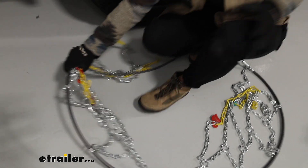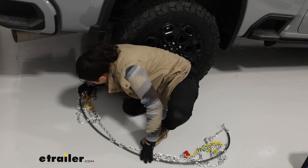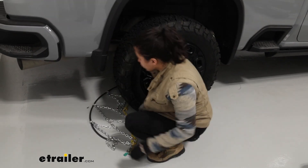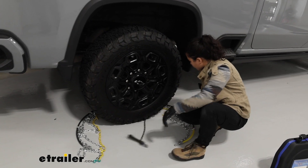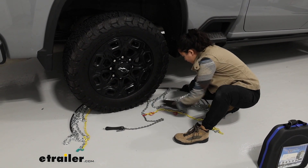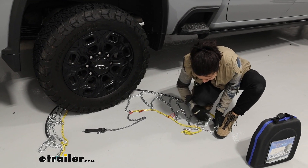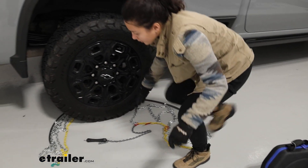With that looking good, we're going to grab half of our chain and throw it around the back of the tire. Then we're going to grab the other side and comb it out, making sure nothing flipped around while we were moving it. There we go — we still have that long continuous yellow line, so we're good to go.